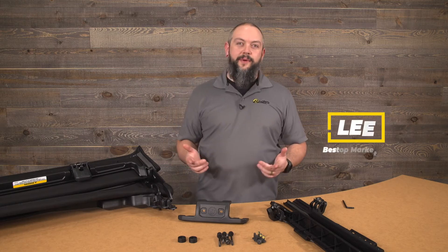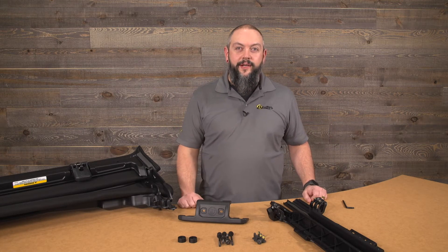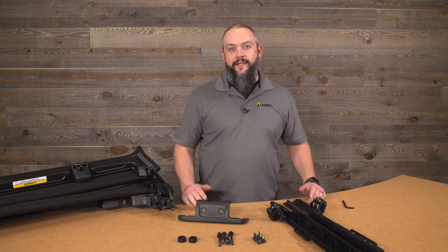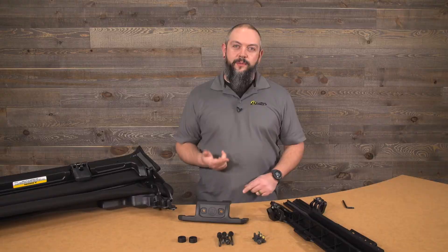Hello everybody, my name is Lee. I'm with the Best Top Marketing team and today we'll be installing the Sunrider for Hardtop on your JL Wrangler. This should take about 45 minutes and the install will be the same whether it's a two-door or four-door, or whether you have the black diamond or two-wheel material.